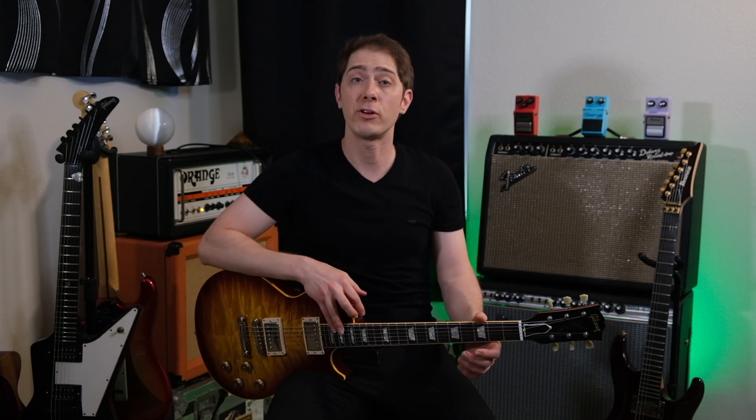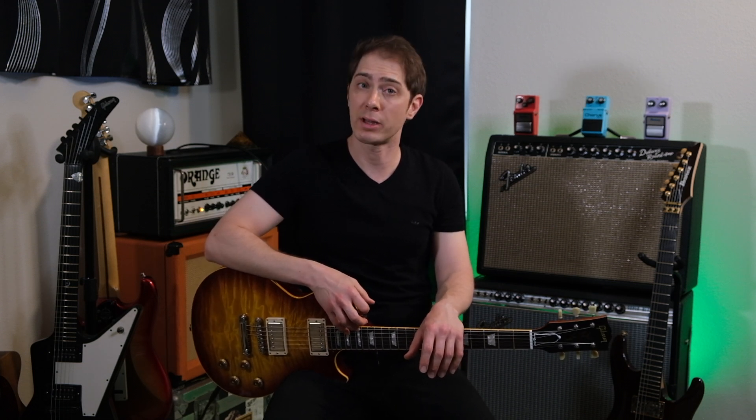Hey everybody, John here. You might know me as the guitarist for the Sea Monkeys and Tinfoil Zeppelin — hey, those aren't real bands. So today we're going to be comparing the sounds of my Echoplex EP3 tape delay with the jack of all trades delay machine, the Strymon Timeline. How close can digital really get to analog?